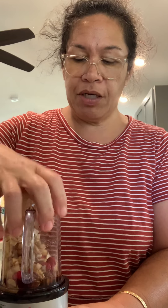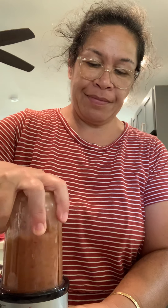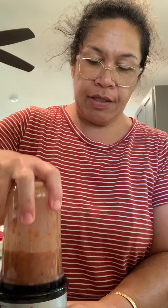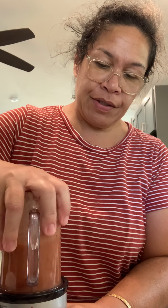I'm holding off on the poppy seeds until later because I want to see what the flavor is like. So that is going into my blender — blend them up. I'm going to shake it and do it again. I saw some onion chunks flying around in there. Okay, get a little spoon.